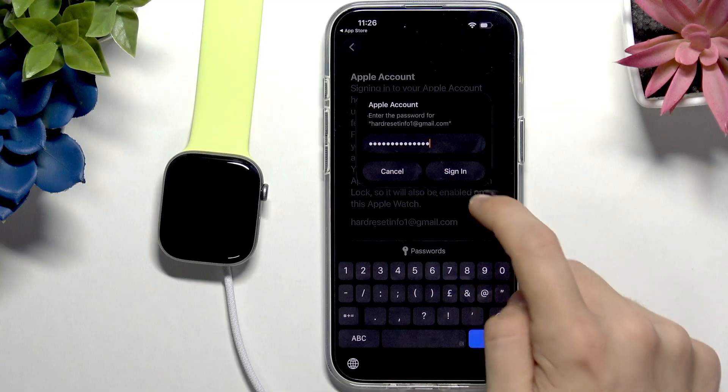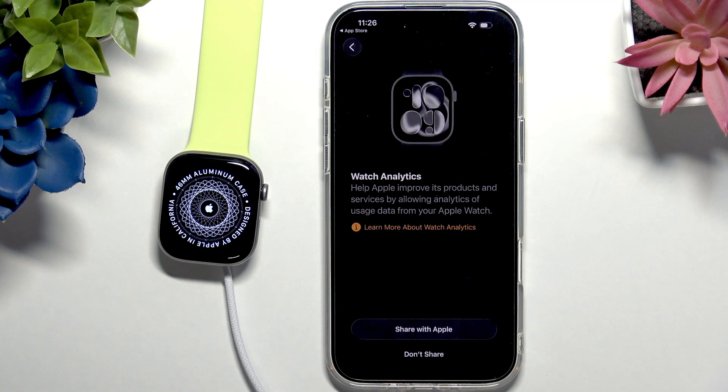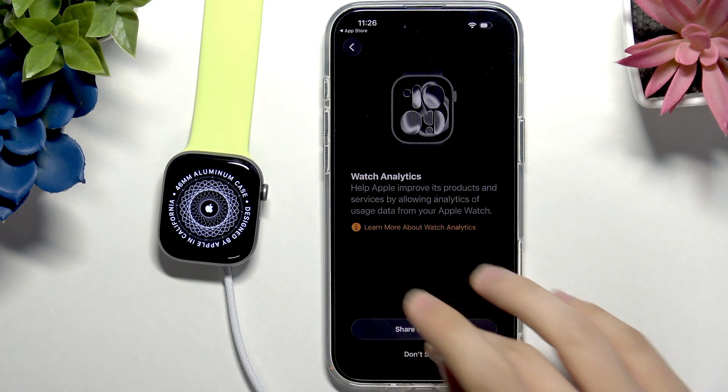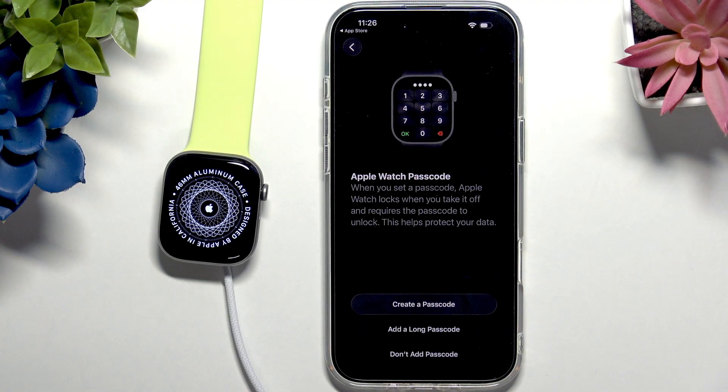I've entered the password — I can click Sign In and it's verifying my Apple account. Now you can choose to share your Watch analytics with Apple if you want. It'll just share analytics so they can improve services based on problems that your Apple Watch registers. I'm going to share it.